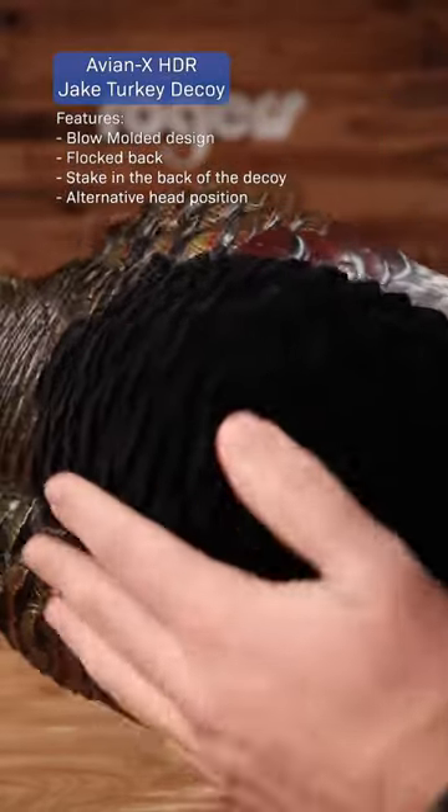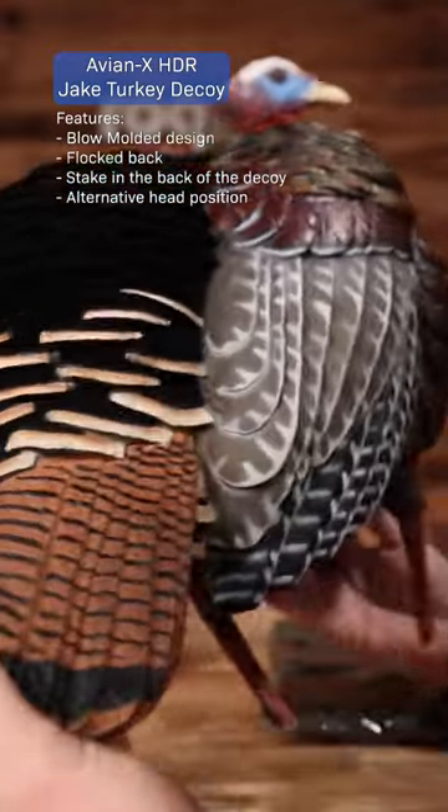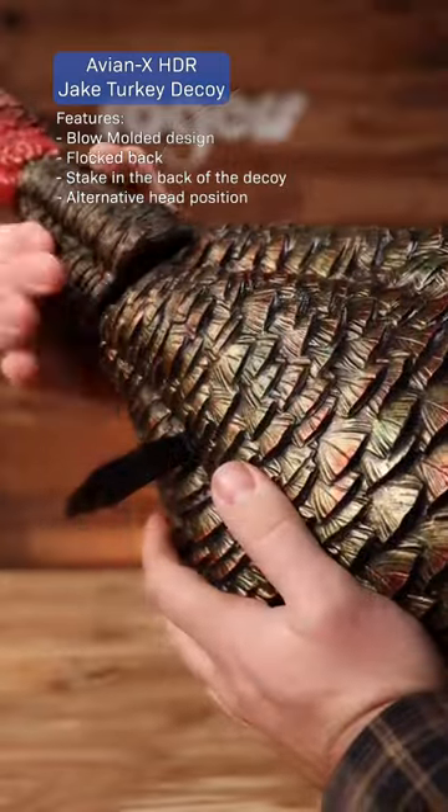This is a blow molded decoy. This is durable. It's got great paint, great carve. It's got the flocking on the back. It comes with two heads — you can do a more aggressive or less aggressive head position.